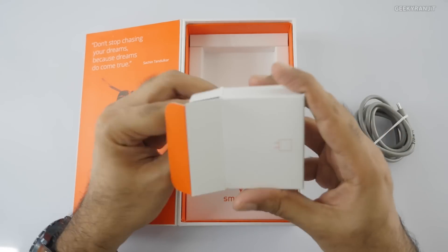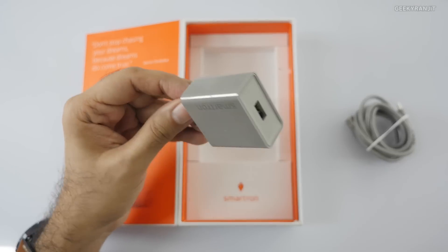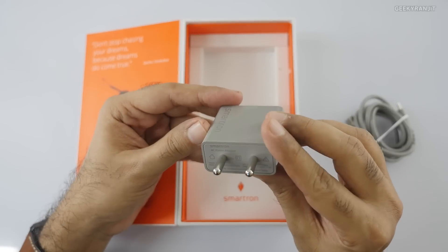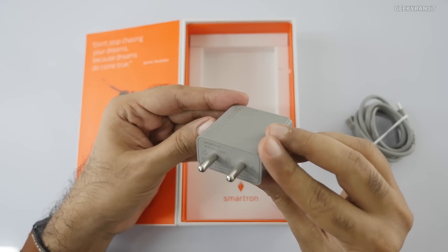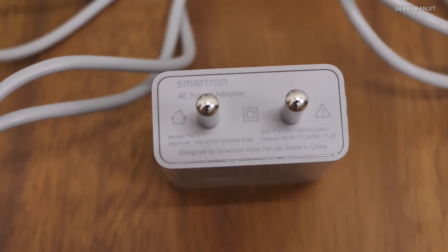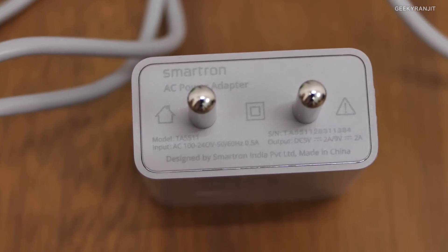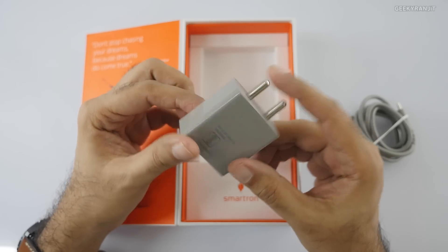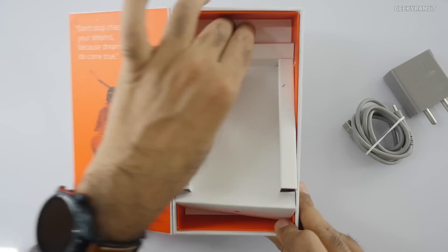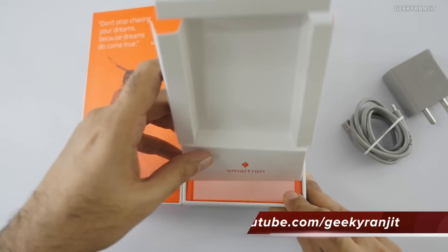And here we have the power brick. They say this is a Qualcomm Quick Charger 2.0 — it's very faintly written on it. So this is an 18-watt Qualcomm quick charger that we're getting in the box with this one, which is a nice addition.